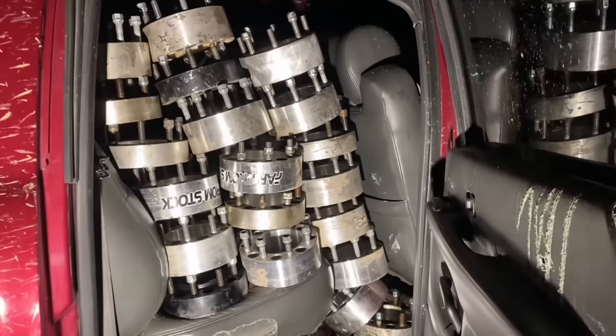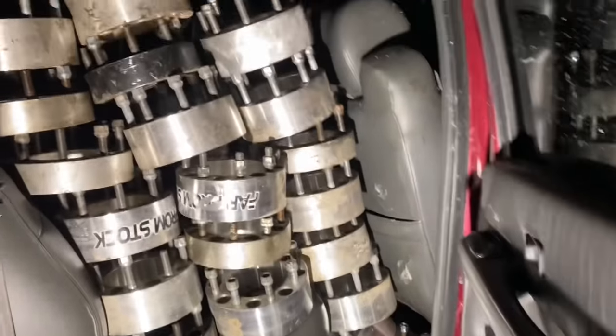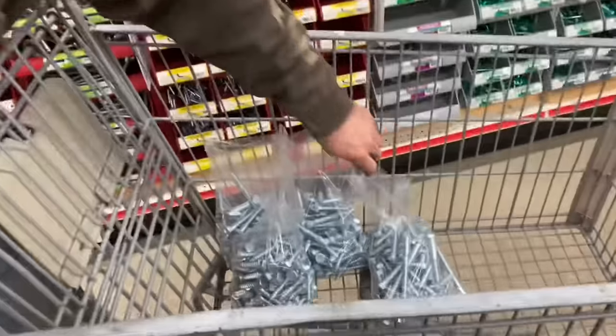We're all packed up and ready to go for tomorrow - just our normal supplies. We've got about 19 feet of far-from-stock wheel spacers packed up here, the front seat's full too, and the bed as well. Lag bolt trip number three - we have 250 more here.